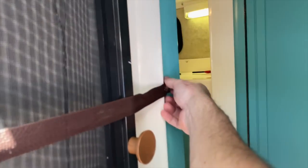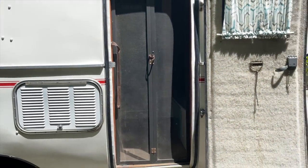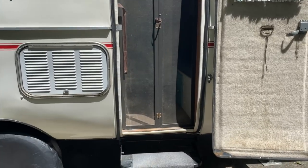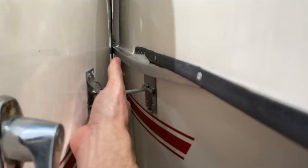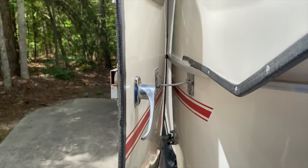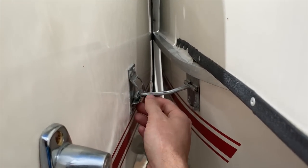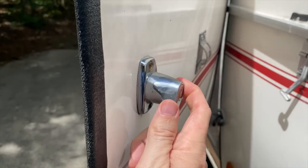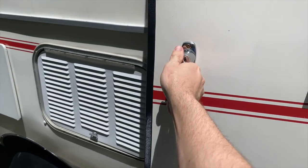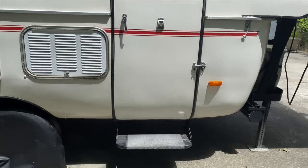It does have a screen door here — keep it strapped up when you're moving. This door actually locks open. Apologies, somebody called me while I was trying to show you how the door locks open. This is how the door locks open right here — you just swing it open like so, and you can get a good look at the door with it shut.